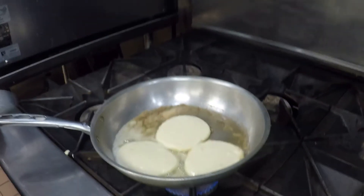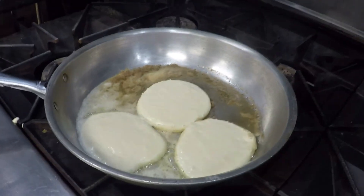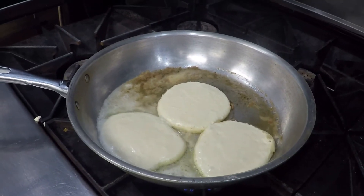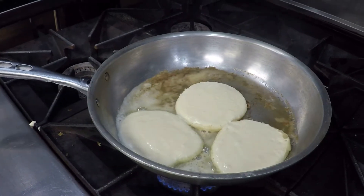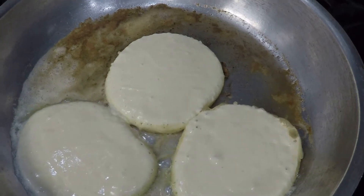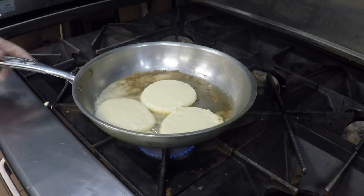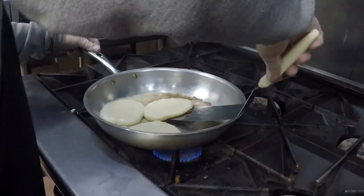We're going to watch it bubble. When it starts bubbling, that's your indication that it's ready to be flipped. It's getting there. We want to see bubbles across the entire surface. This is not difficult, folks. Just be careful — it is hot. Safety first.